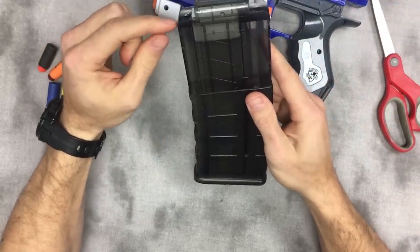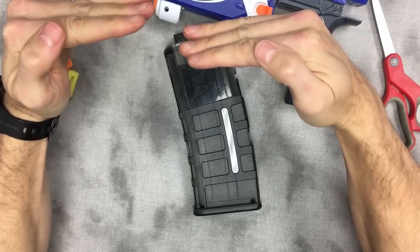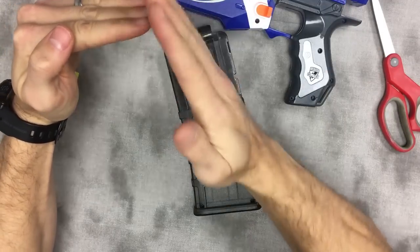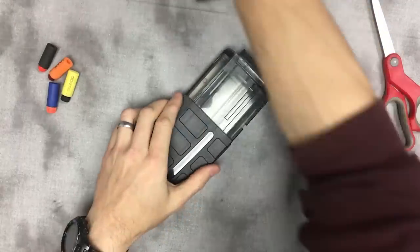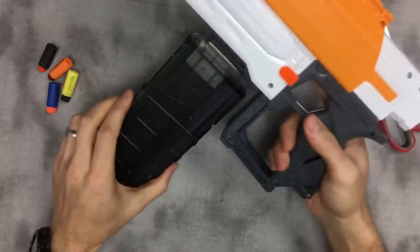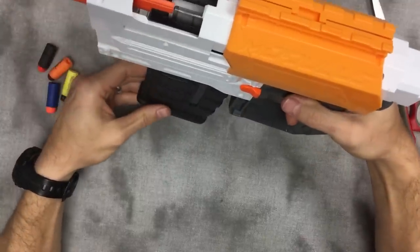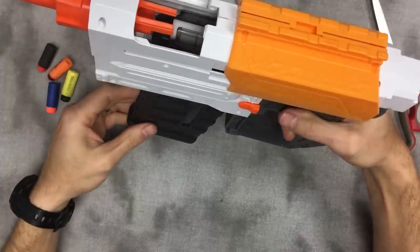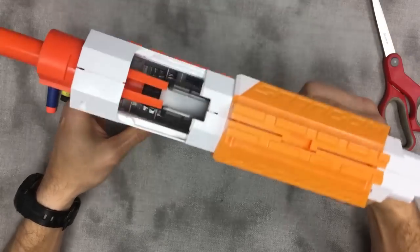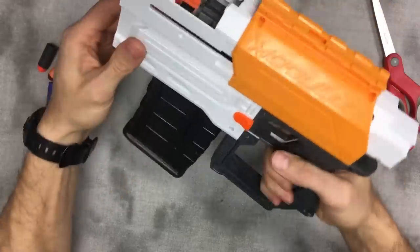If the mag is allowed to wobble, it increases the distance between this surface and the mouth of the chamber — you have them offset, and that gives a nice flat edge for the dart to catch on and fail to load. For comparison, this blaster does not have the mod done, and this is the type of wobble we're looking at — that is significant. You're looking at like three millimeters of offset.